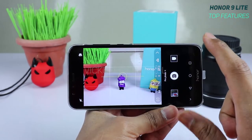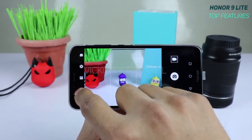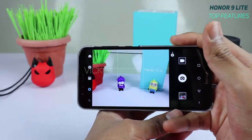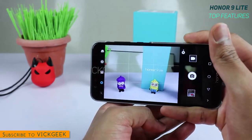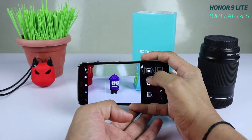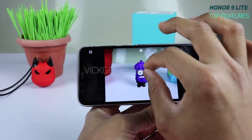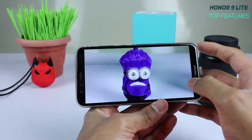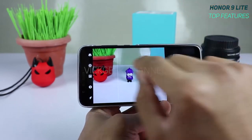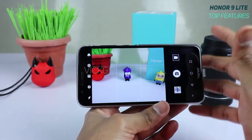The eighth feature is Wide Aperture mode. Swipe right in the camera, select normal photo mode, and tap the aperture icon. This mode lets you capture portrait shots or close-ups of objects with a beautifully blurred background — just tap on the subject and the rest blurs out. Note it's only available in normal photo mode, not pro mode.